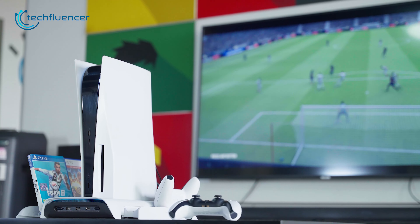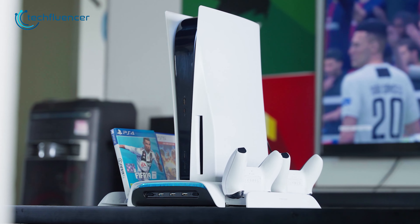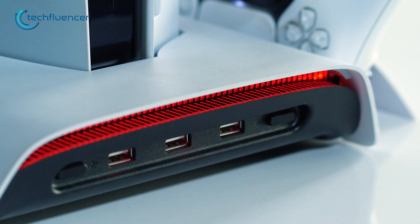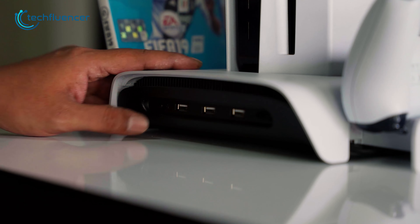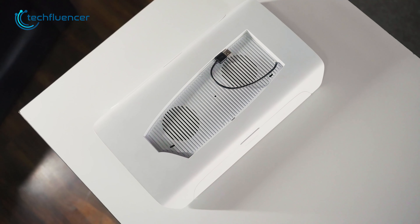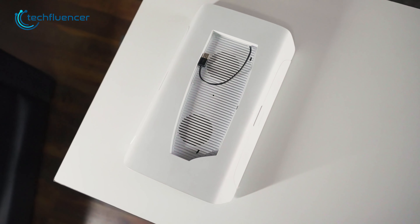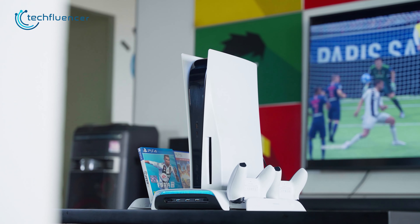This cooling stand delivered what it promised. The cooling performance was up to the mark, as the built-in fans did the job nicely during lengthy gaming sessions. It even exceeded our expectations with plenty of extra features we didn't think we needed. We highly recommend this stand to anyone frustrated by heating issues on the PlayStation 5. That was our full review of the QE Home PS5 Vertical Stand.